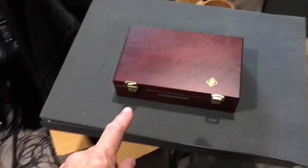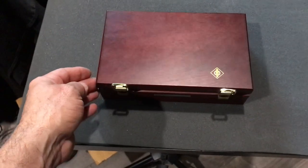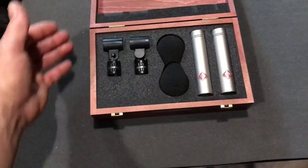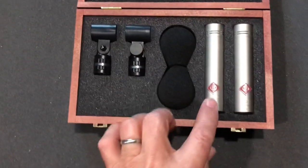What am I going to use to record it? I just purchased these from Reverb.com. This video is about some of the things that we need to buy in addition to instruments if we want to have good recordings. What these are — I bought them so I can have a stereo pair, a matched pair of microphones.